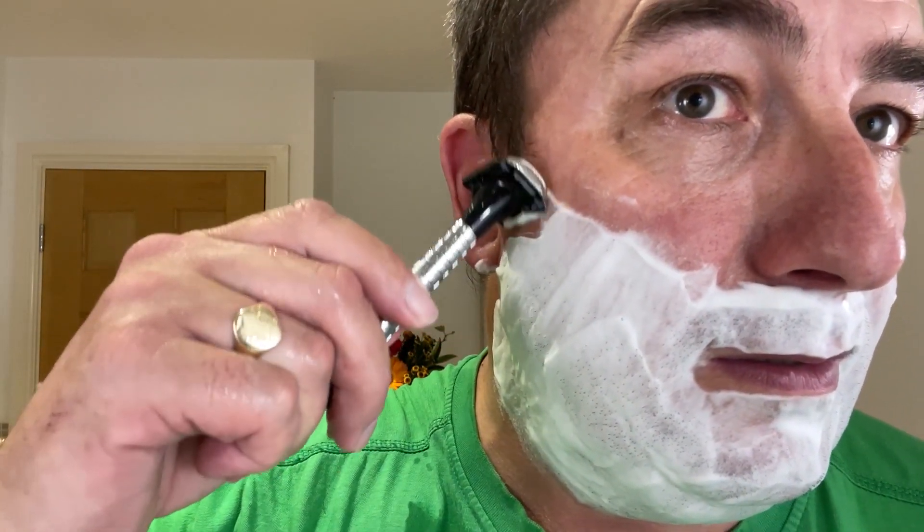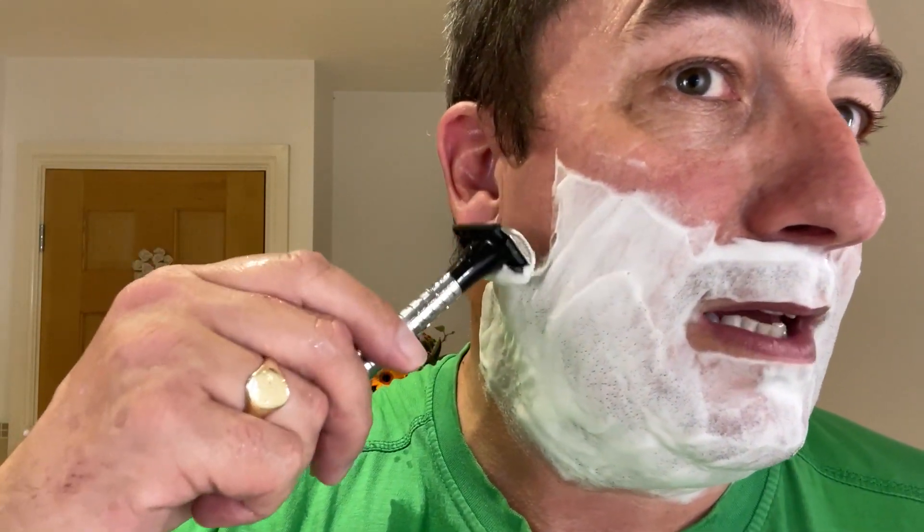Empty that. We'll heat the Wilkinson Sword Classic. When you use a soap like this — it's a shaving cream, I should say — of such originality, you don't need no fancy razors. Ones that were made well and ones that work. Here we go. That's lovely.